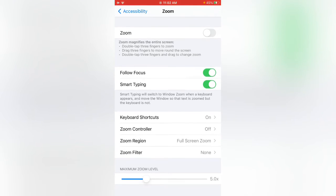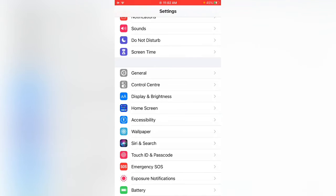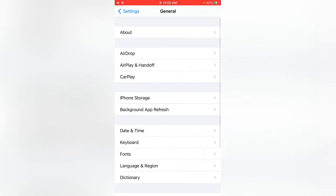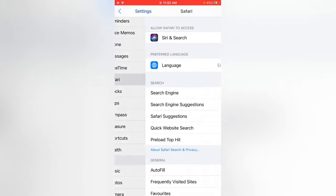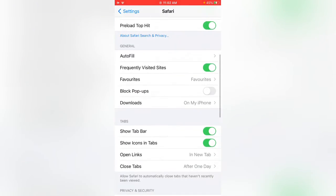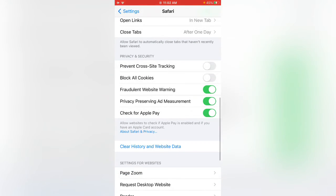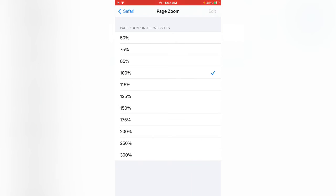Go back to Settings, then scroll down and tap on Safari. Now scroll down again, tap on Clear History and Website Data, then tap on Page Zoom — make sure this is enabled — then go back.